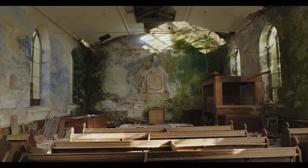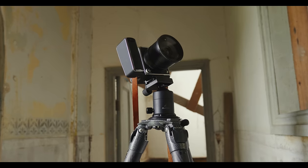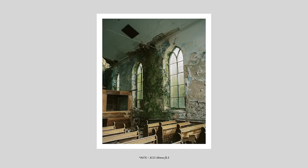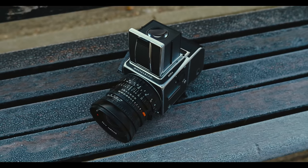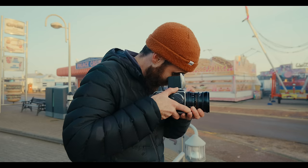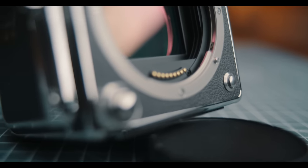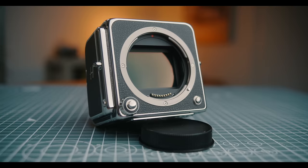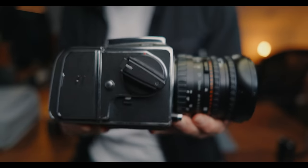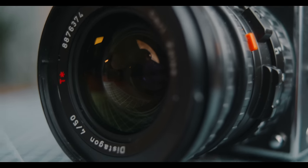I recently drove a thousand miles across the UK shooting with Hasselblad's new CFV 100C camera. Nowadays, as technology advances faster than ever and cameras become infinitely capable, it's not that often that I'm actually intrigued or excited by new tools. Yet every now and then a manufacturer comes out with a product that focuses equally on the experience as it does the spec sheet, and the CFV 100C is a great example of that.